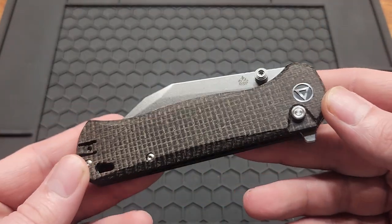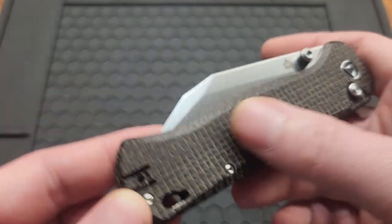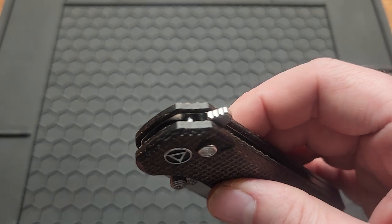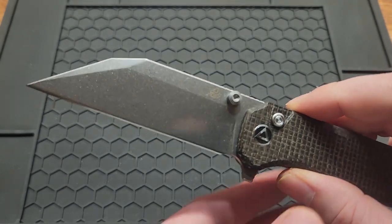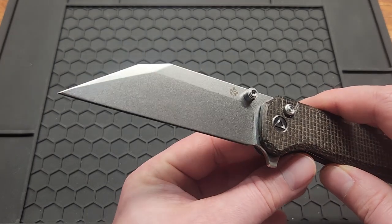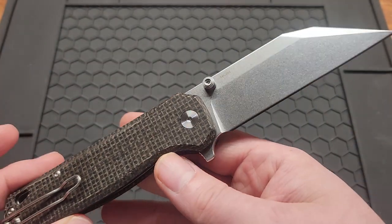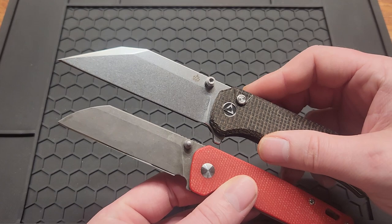Here's the knife. Got a very good looking brown burlap micarta. It doesn't have a whole lot of texture but it's not bad either — I'd say it's about middle of the road micarta. It has a flipper tab and all the thumb studs also. You can see we got a tanto-style clip blade, 3.6 inches, in 14-C28N steel, stonewashed with a flat grind. Kind of reminds me of a penguin on steroids.